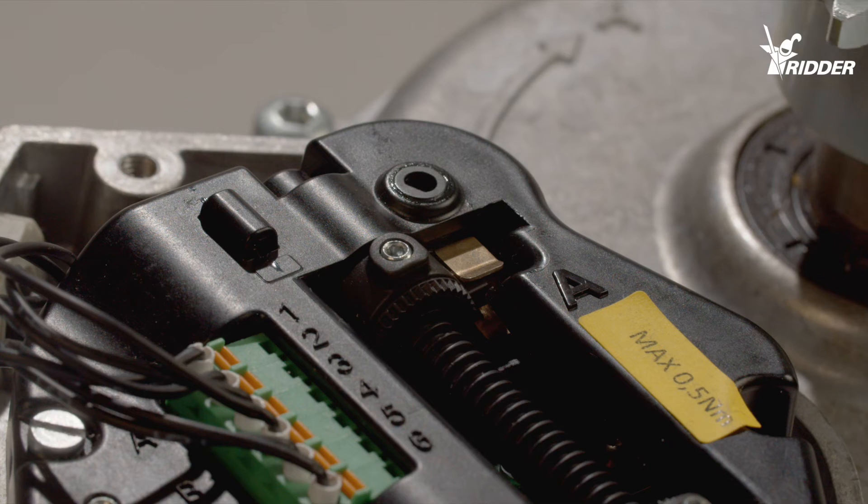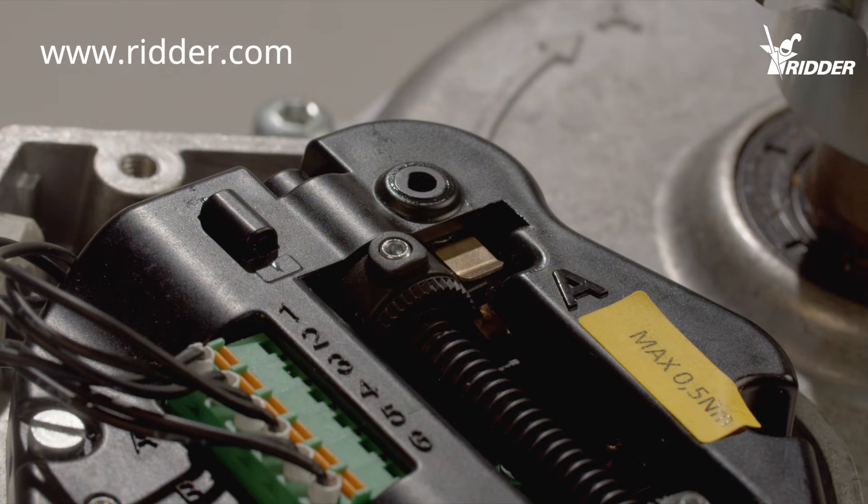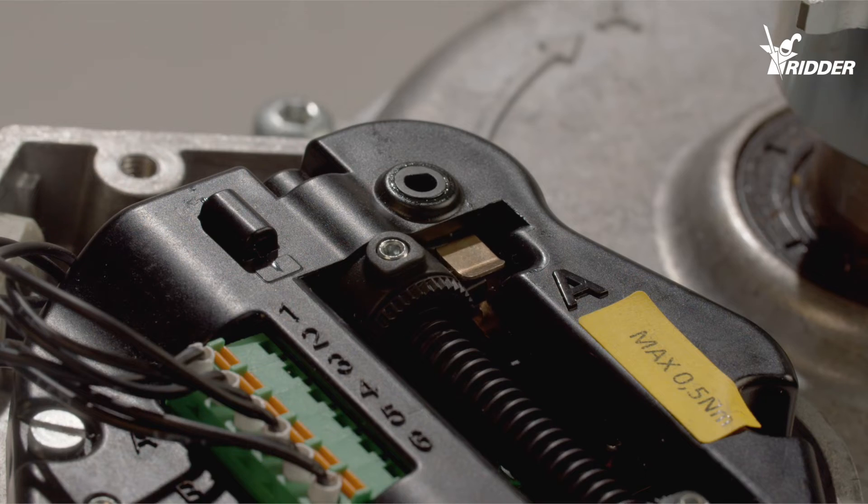If the motor is connected correctly as shown in the wiring diagram and it still doesn't stop, please contact the supplier.